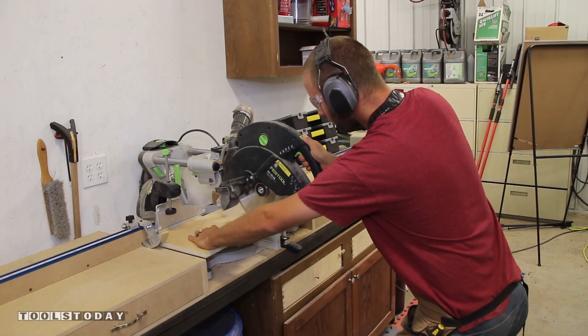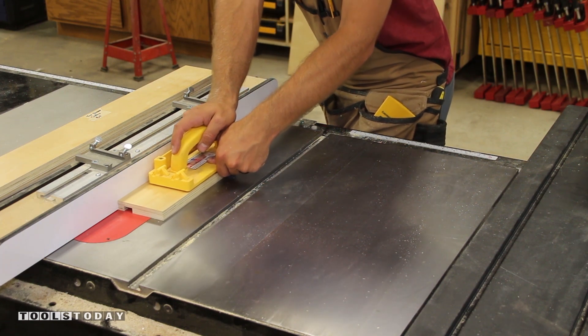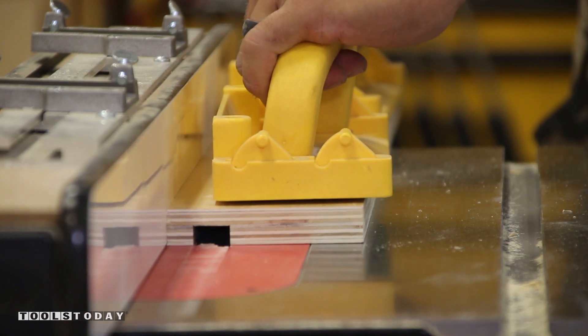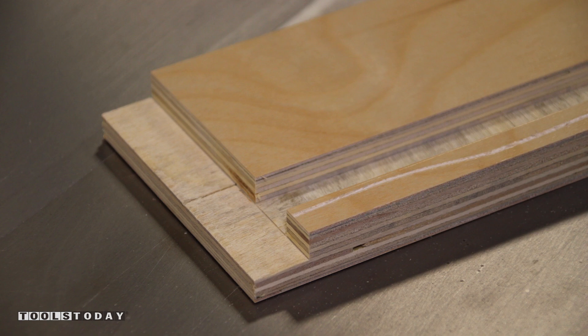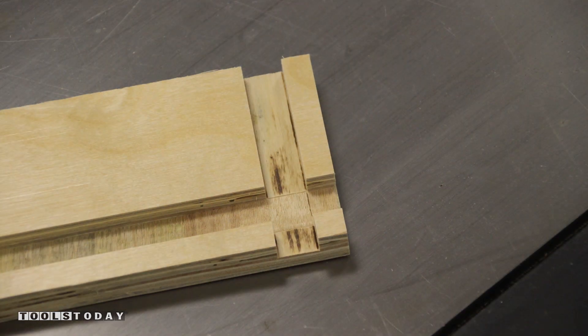With the drawer parts cut to size we can head back to the table saw and insert the dado stack to create the rabbets and grooves in preparation for the drawer assembly. I use a push block to ensure the rabbet and groove depths are consistent so there are no hiccups when gluing up. Do you know the difference between a groove and a dado? A groove is with the wood grain and a dado is perpendicular to the wood grain.